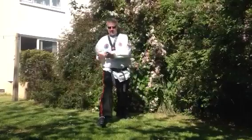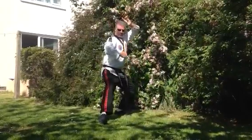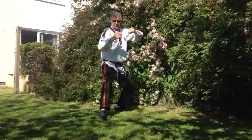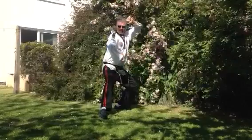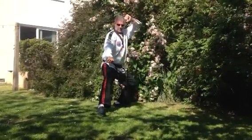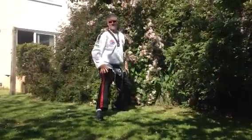So from this position here, we've got our diamond punch position. Then we're going to go into our hammer fist and then our back fist. So we're doing punch, hammer fist, back fist. So punch, hammer fist, back fist again.